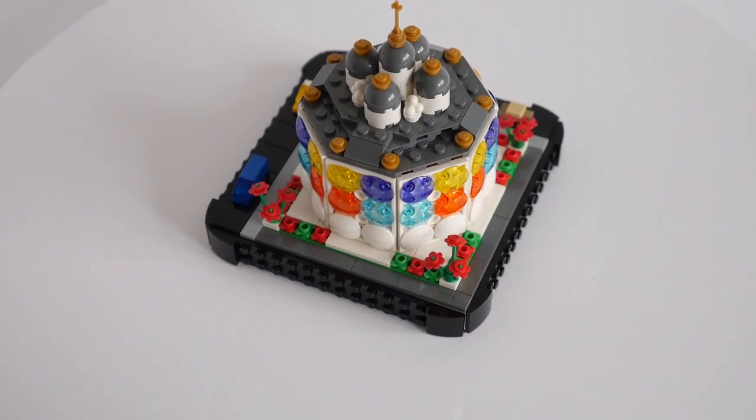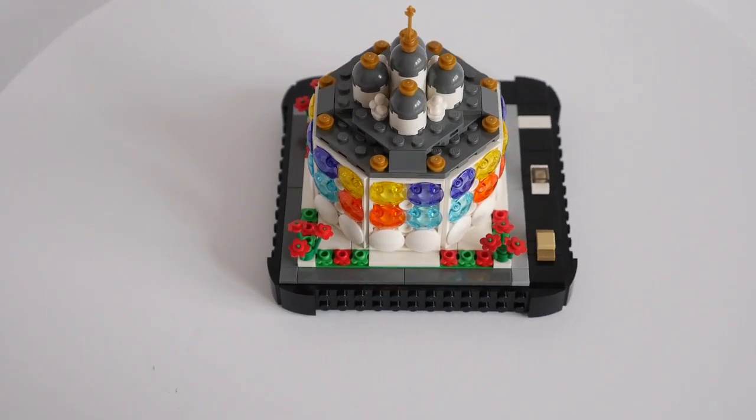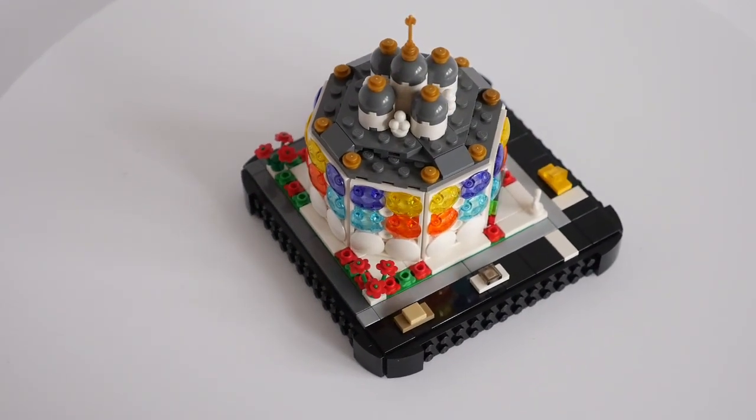If you haven't already, go and check out the Brick Bakery channel, which features older Lego sets found in thrift stores, and some fun live builds of modern sets.